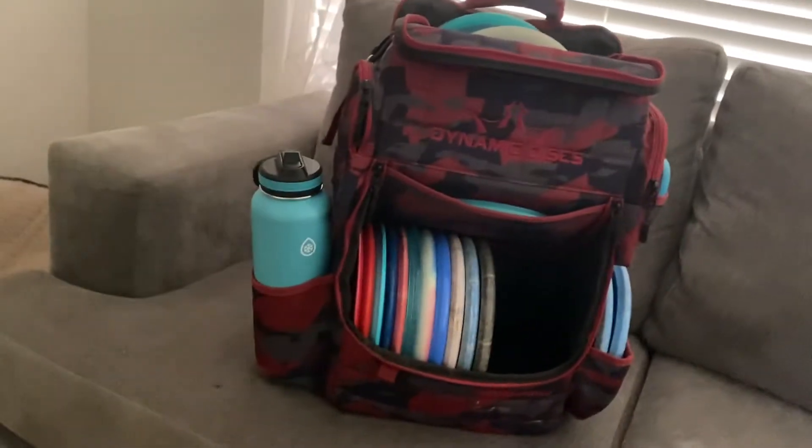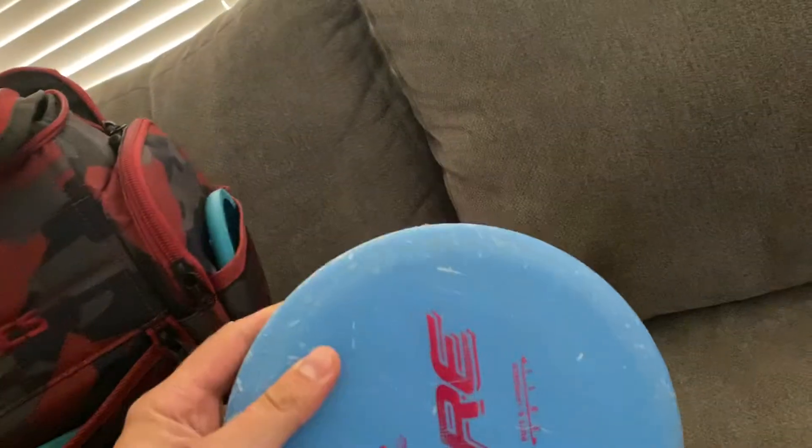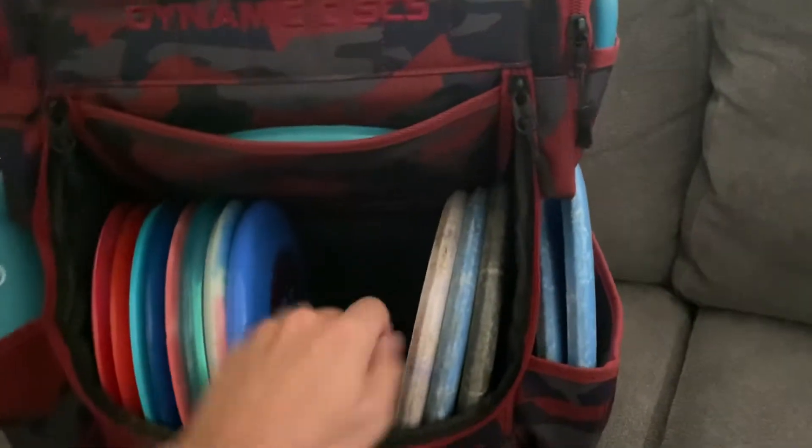This is my Dynamic Discs in-the-bag video. I've got a Ranger bag for putting putters. I putt with Pures. I just got my practice putters there too — I don't throw them yet.